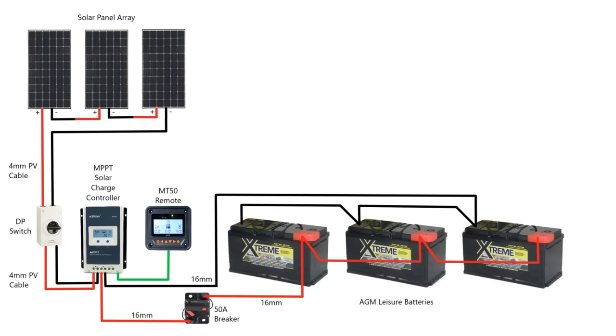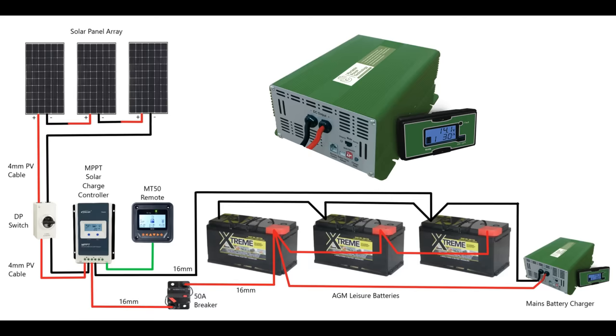That completes our off-grid generation of power. We've got our solar panels through our charge controller connected to our leisure batteries so we can generate and store electricity. You need a backup plan for those days when you're not going to get a lot of solar — it might be raining or really overcast. In our van we've got a mains battery charger, so in an emergency we can go onto a campsite, pay for a mains hookup, and charge our batteries.